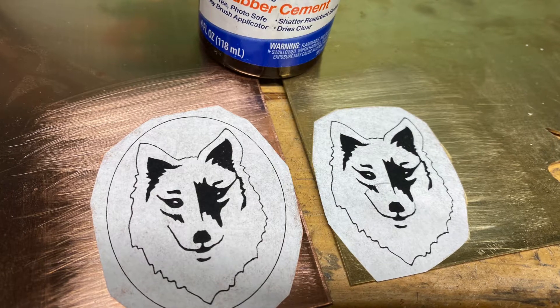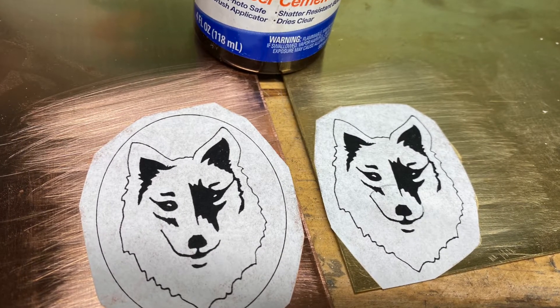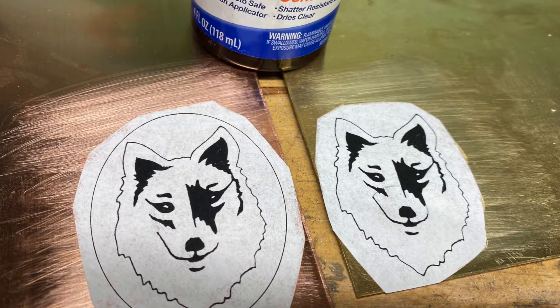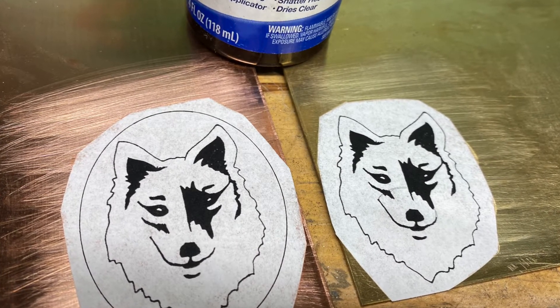Use rubber cement to glue your design down to your metal. I'm using 18 gauge metal for this demo. I usually use thicker metal for the marriage of metal technique — you may even decide to use 16 gauge depending on your project.